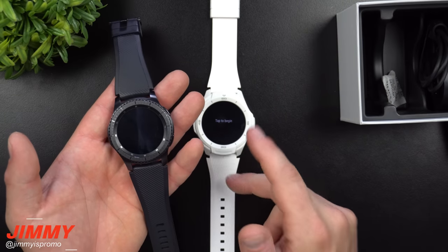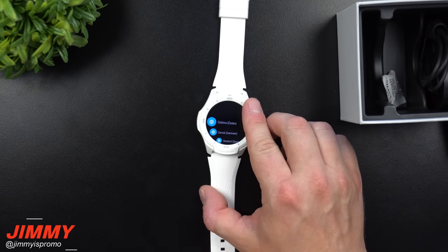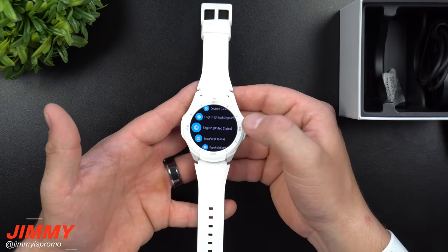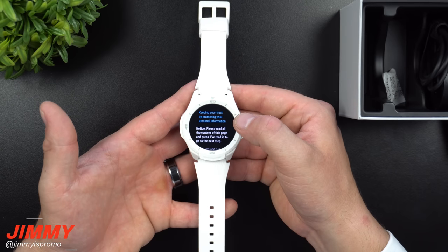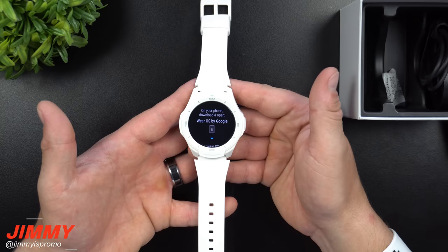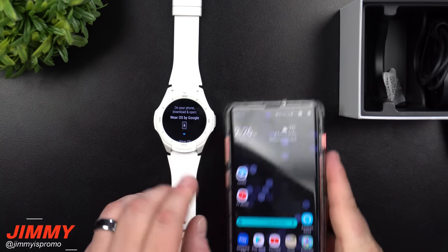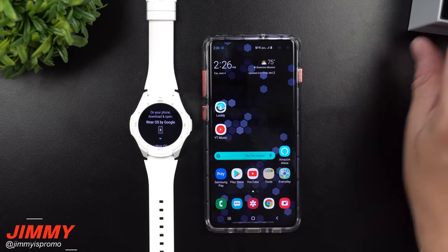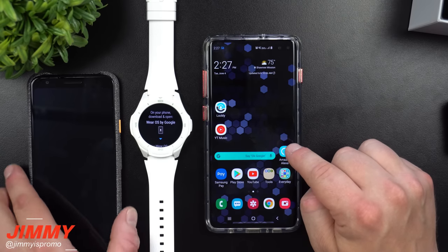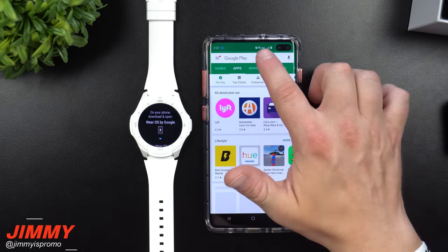Let's tap to begin setup. First we choose the language — going through to find English for United States. On your phone, download and open Wear OS by Google. I'll be using the Samsung Galaxy S10 Plus for probably half the usage, and the other half on the Pixel 3A, so I'll be testing on both a Samsung and a Google device. Let's find Wear OS on the Play Store.